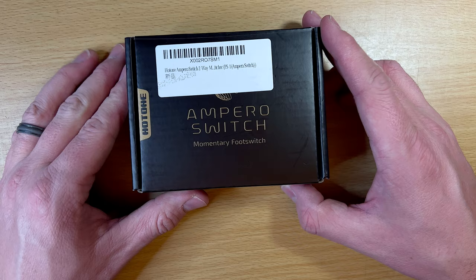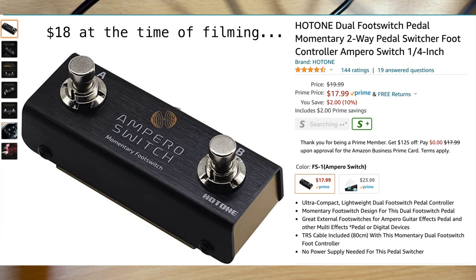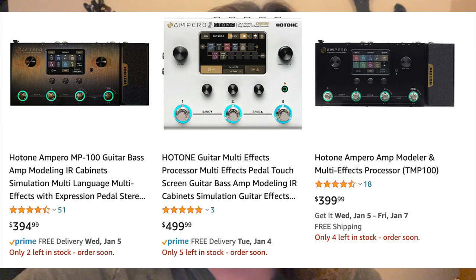This is the Ampero Switch Momentary Foot Switch, also called the Hot One. It's only $20 on Amazon — the cheapest one I could find. Quick note from the end of editing: I've been saying 'Hot One' and 'Ampero,' but the company is actually Hot Tone and the pedal is the Ampero Foot Switch. So throughout the rest of the video I call it the wrong thing, but just know: Hot Tone is the company, Ampero Foot Switch is the pedal.